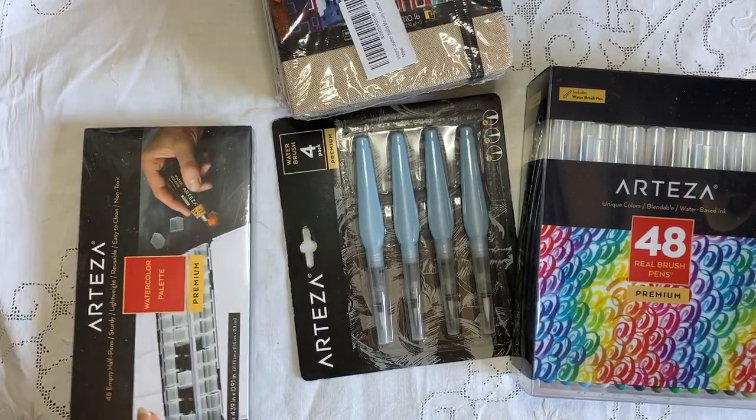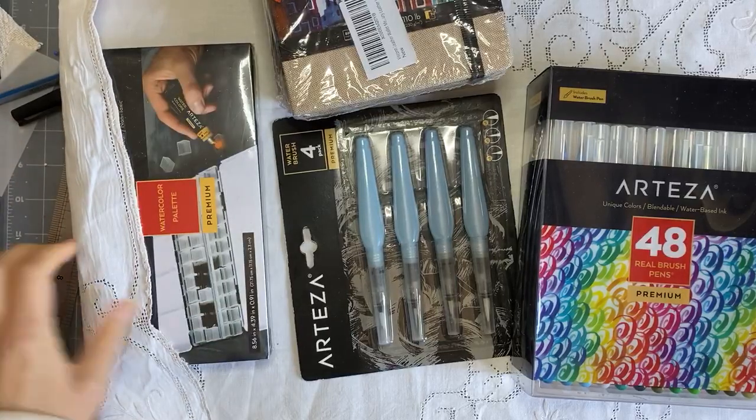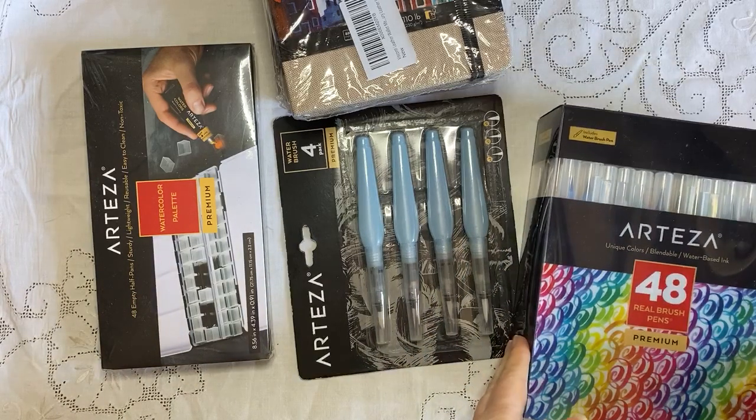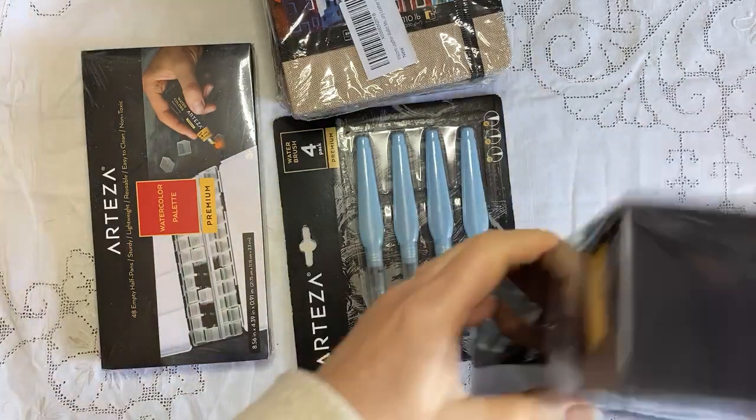Hi guys, it's Rachel here. As you can see, I got some new Arteza products, so I thought I'd show you what I got. I had wanted the gouache colours, but they're out of stock, so I got the Real Brush pens — they're blendable water-based inks. So I'll show you those first.